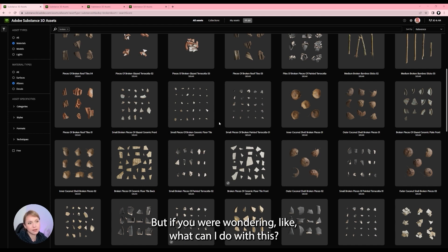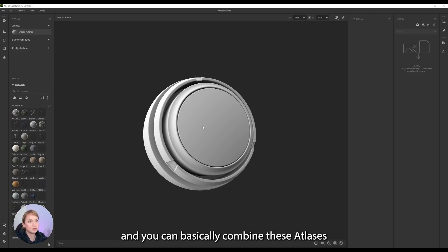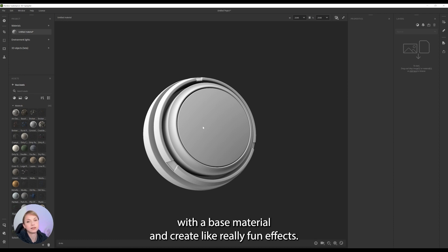But if you were wondering what you can do with this, I actually have a tip for you. The tip is you can open Substance 3D Sampler and basically combine these atlases with a base material and create really fun effects.